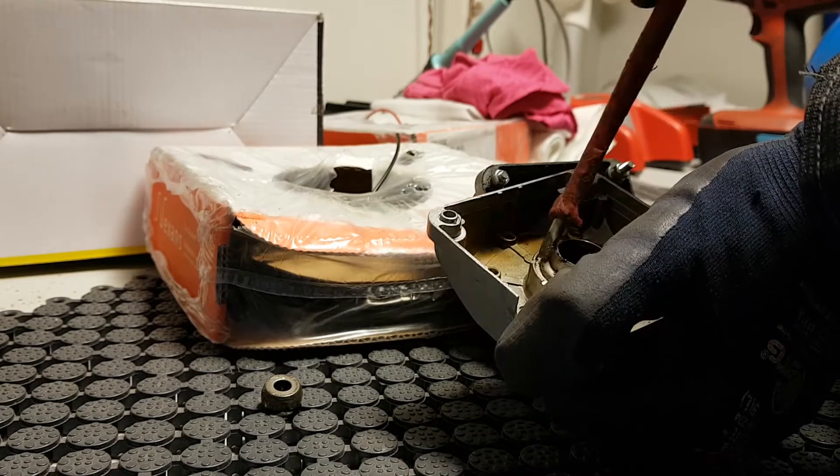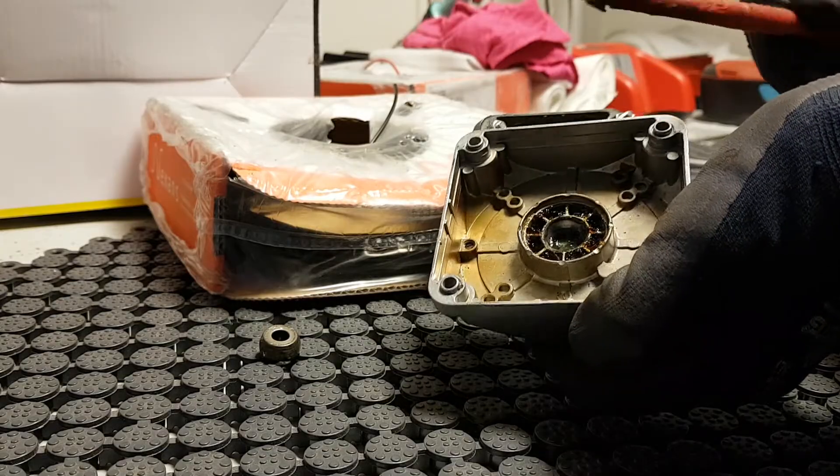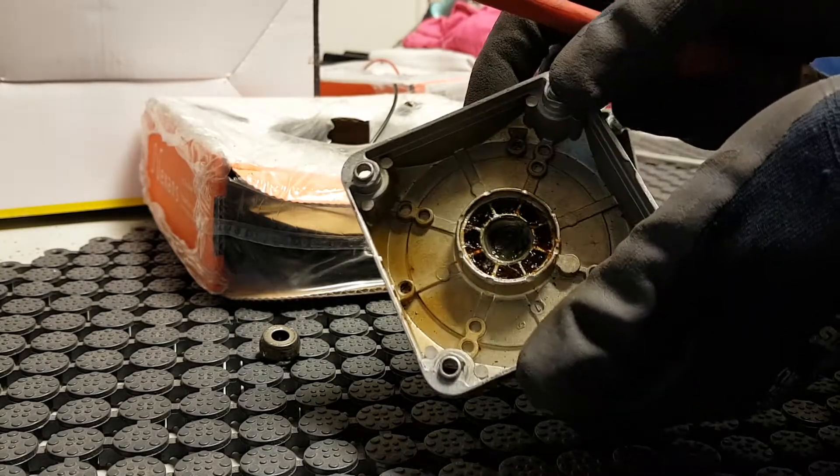I'm removing the outer shield here — the bushing. You can see there's not even any proper structure inside.